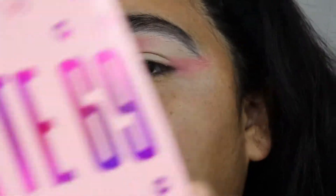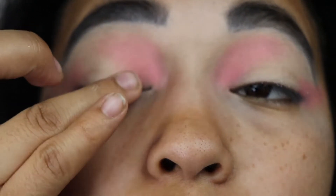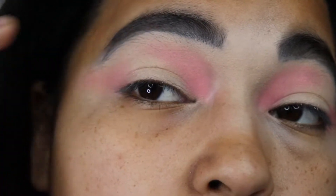Now for my next look I am going to use my Annette 69 palette and I am going to use this glitter — this chunky glitter — so I am going to add it from here to up here, just straight up.